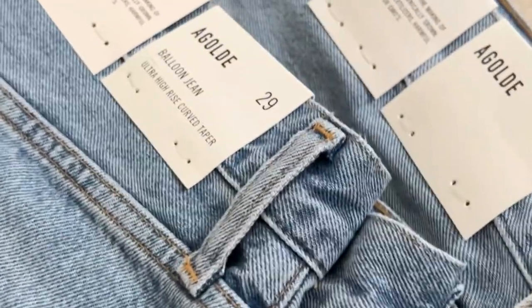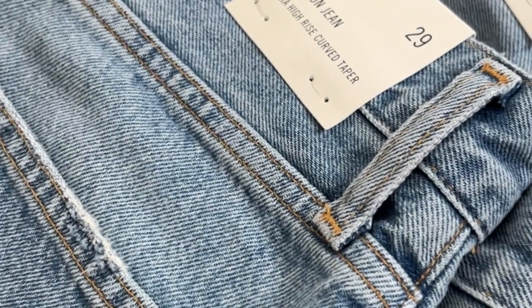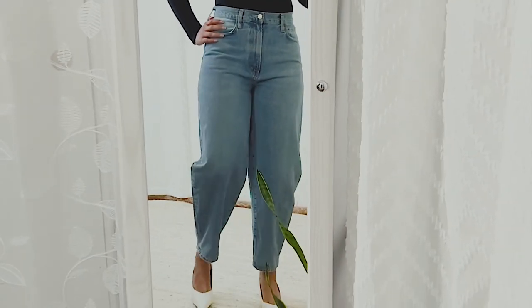I believe denim is one of those clothing pieces commonly found in every wardrobe — it is a wardrobe staple in my opinion. Today I'm sharing three styles of denim that you can rock this spring and summer: very beautiful, elevated yet simple, with special details. These are three styles of Goldie denim, so without further ado, let's get started.